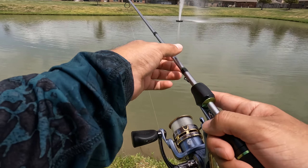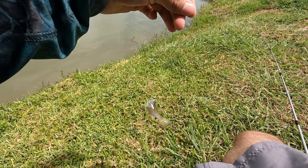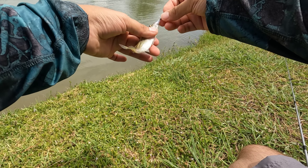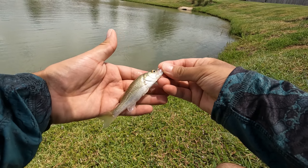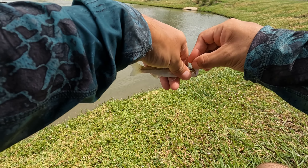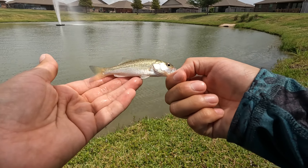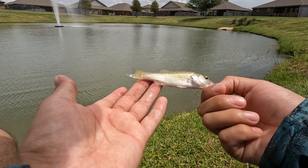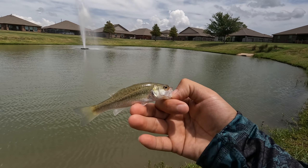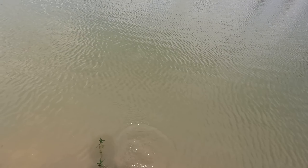There we go, look at that - just like earlier, one of those itty bitty baby bass. Look at that, they don't get smaller than that. You're gonna hurt yourself - let me unhook him real quick. Very little bass, those are so fun to catch, that is so funny. Nice little guy. Let's give him a little release right here - there he goes.